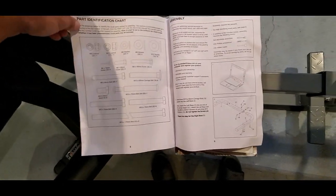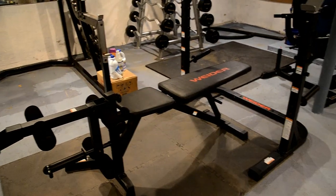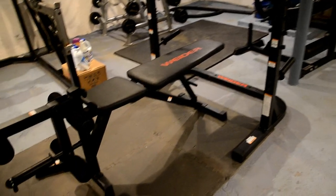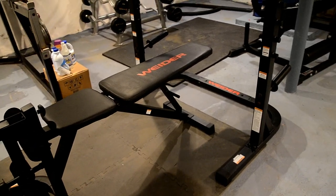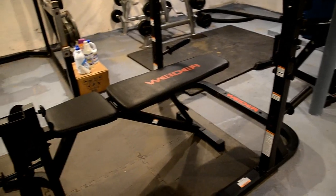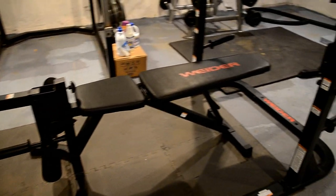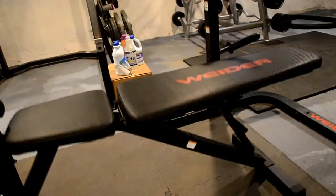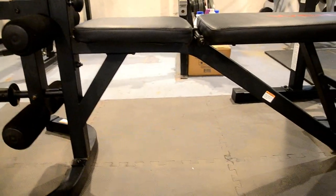Here is the fully built bench and rack. Starting with the bench: the pads are vinyl material — easy to clean — and the support frame is steel. The overall length is 5 feet 10 inches (70 inches), the width is a little over a foot, and the height is around a foot and a half. This bench has a pretty good weight capacity for a home gym bench at 610 pounds.